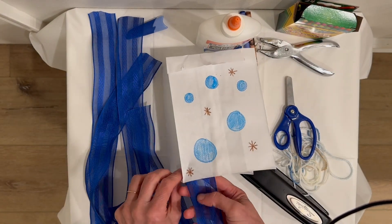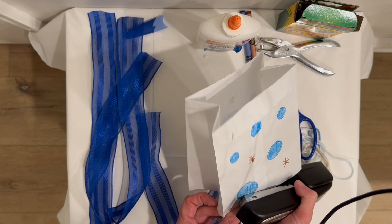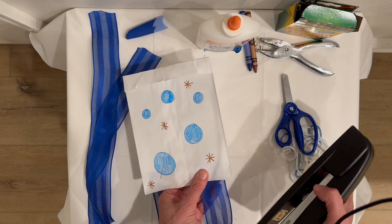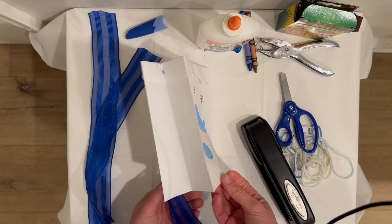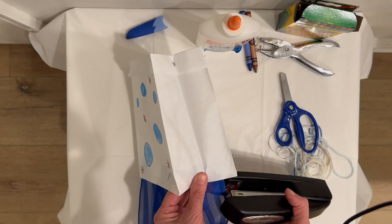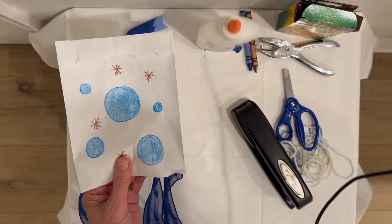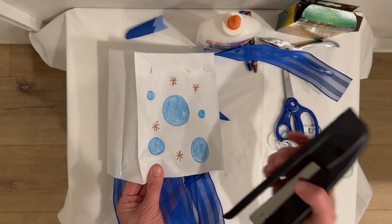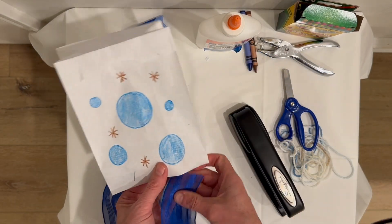Sometimes in my preschool classes, this is where me and Miss Andra — the other preschool teacher — we would help the children with the stapler part when we make wind sacks and talk about air. One more short side, one more long side — got these guys down on the ground — one more long side. Here comes the last one.